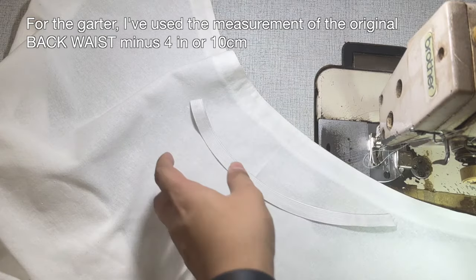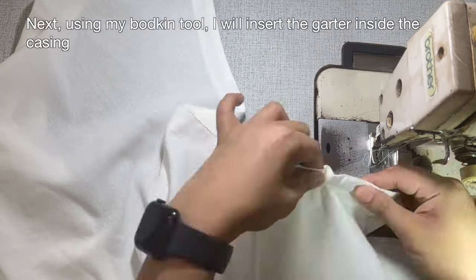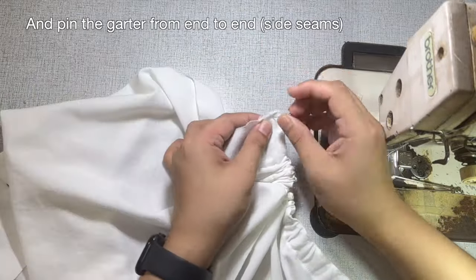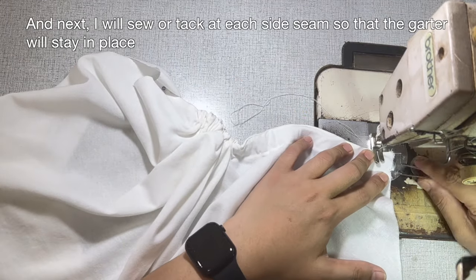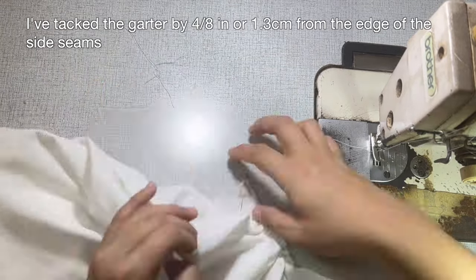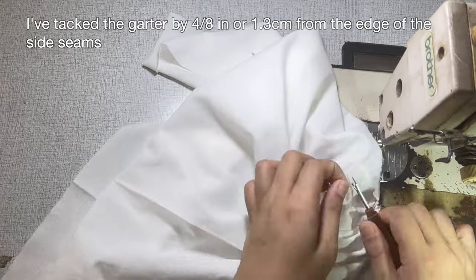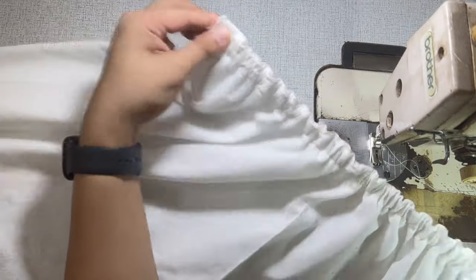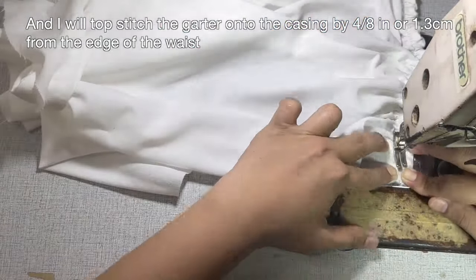For the garter, I've used the measurement of the original back waist minus 4 or 10 centimeters. Using my bodkin tool, I will insert the garter inside the casing and pin the garter from end to end. I will sew or tack at each side seam so that the garter will stay in place. I've tacked the garter by 4/8 of an inch or 1.3 centimeters from the edge of the side seams, and topstitched the garter onto the casing by 4/8 of an inch or 1.3 centimeters from the edge of the waist.